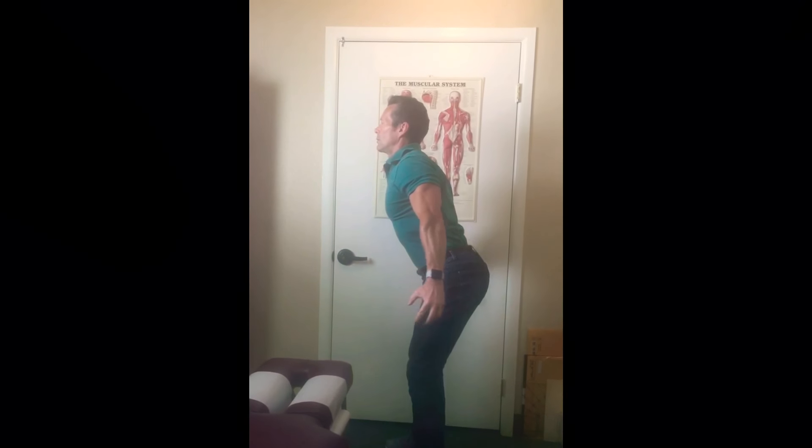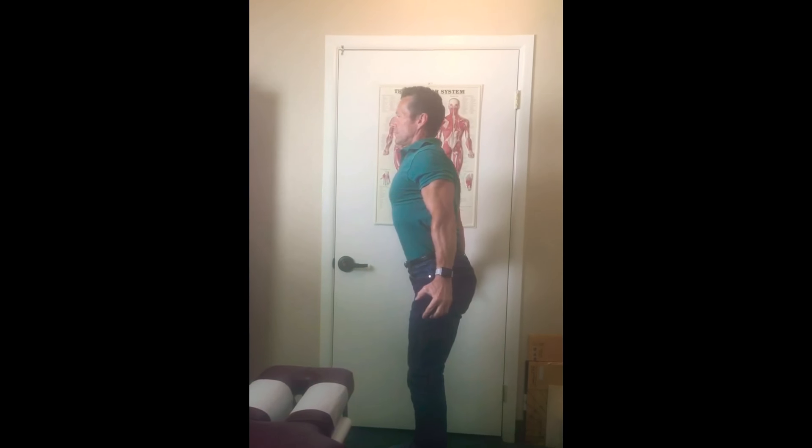Lift your chest and straighten right up. Excellent! You can really feel that in your low back. Alright guys, try that and we'll continue from there.